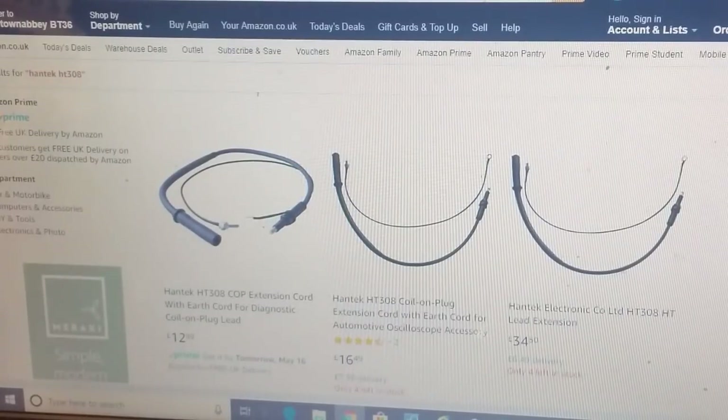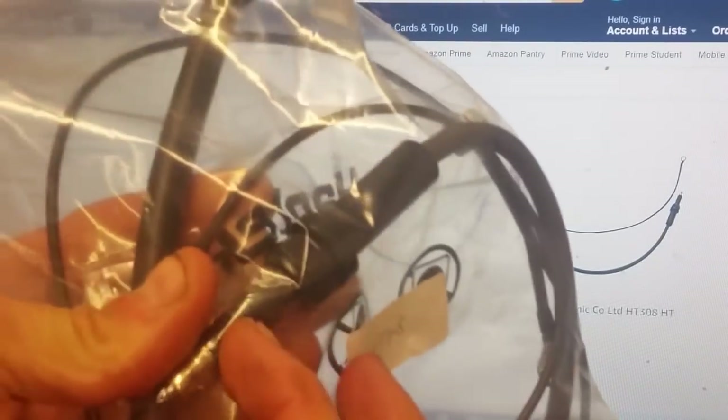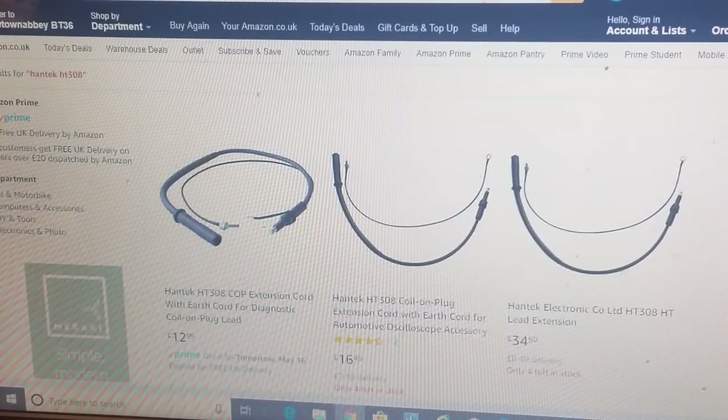The HT308 is the COP coil-on-plug extension cord with an earth lead as well. That's the HT308 - it goes onto your spark plug and then into your coil-on-plug. It's quite durable, not the best, but it's £12.99 - just over a tenner.